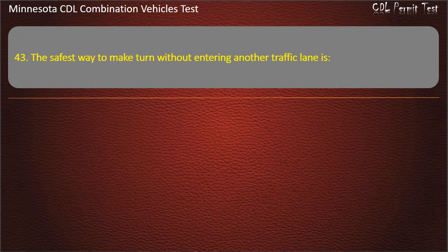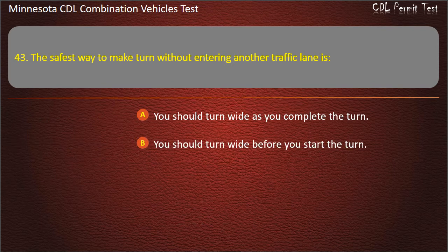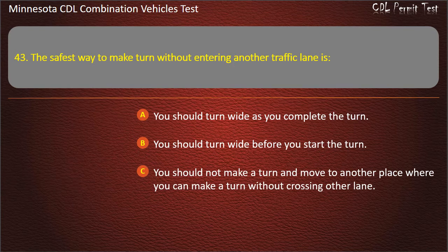Question 43: The safest way to make a turn without entering another traffic lane is — you should turn wide as you complete the turn; you should turn wide before you start the turn; or you should not make a turn and move to another place where you can make a turn without crossing other lanes. Answer: You should turn wide as you complete the turn.